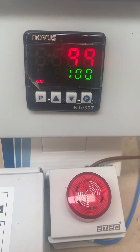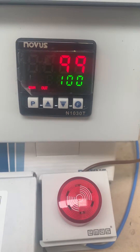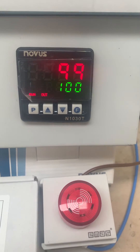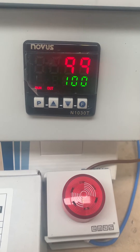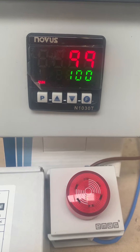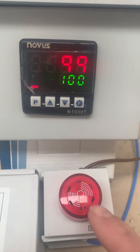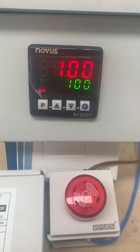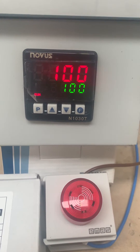Here we have the Novus N1030T timer model with two timers set. T1 is the soak timer — when we reach the set point of 100°C, it counts down for 30 seconds. After that, T2 runs and sounds the alarm to indicate the process is complete. At the end of T2, the controller shuts down automatically.